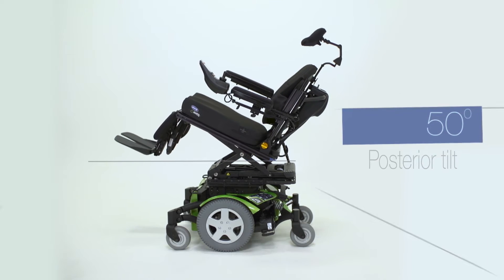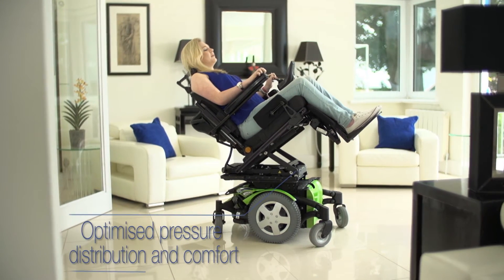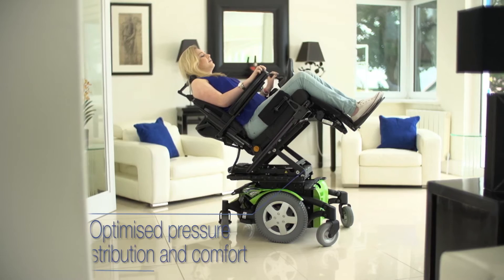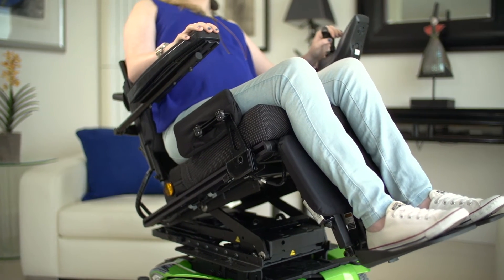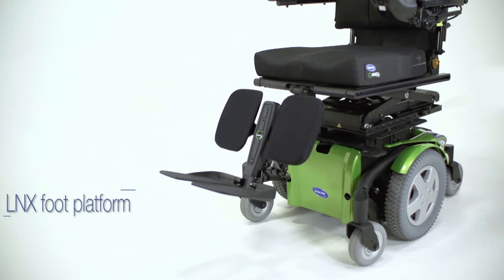The Ultra Lomax features 50 degrees of posterior tilt to allow clients to find their own individual position for pressure redistribution, function and comfort, reducing interface pressure in areas prone to pressure ulcers by double compared with traditional seating systems.